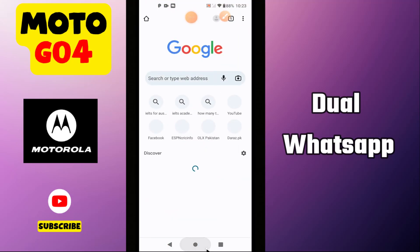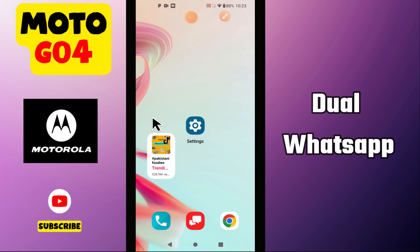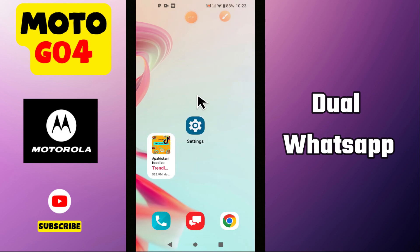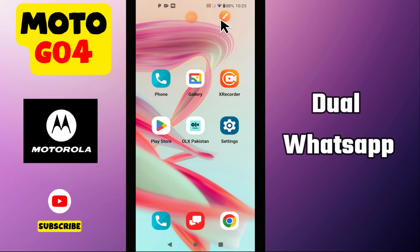Hello everyone, in this video I am going to talk about the dual WhatsApp in Motorola G24. So if you have one WhatsApp but you want another in your phone — you can say the dual WhatsApp or the clone WhatsApp — I will tell you how to use it. I will tell you all the steps you have to follow. If this video helps you, don't forget to subscribe to my channel.